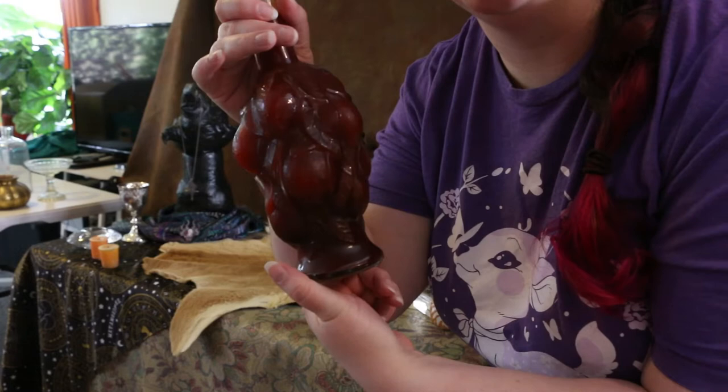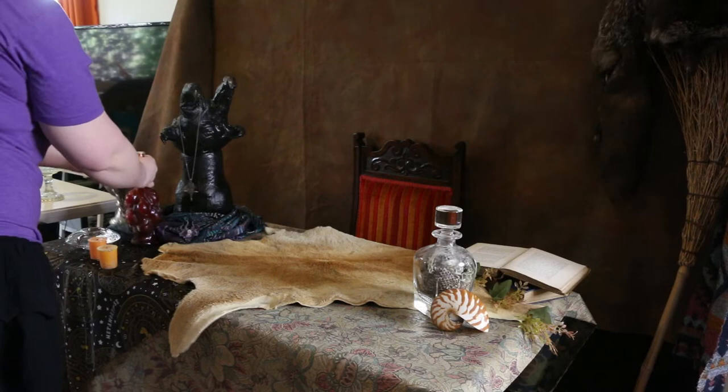Beautiful jar that James found, filled with blood that I also found.